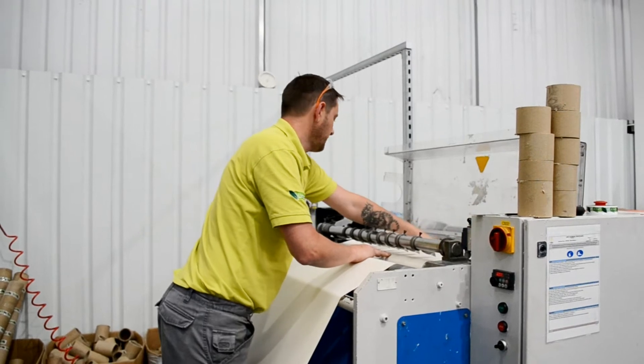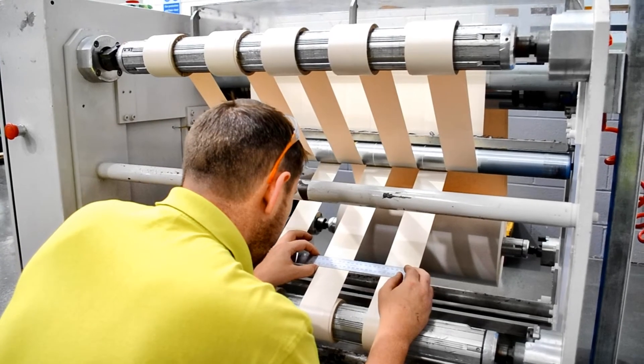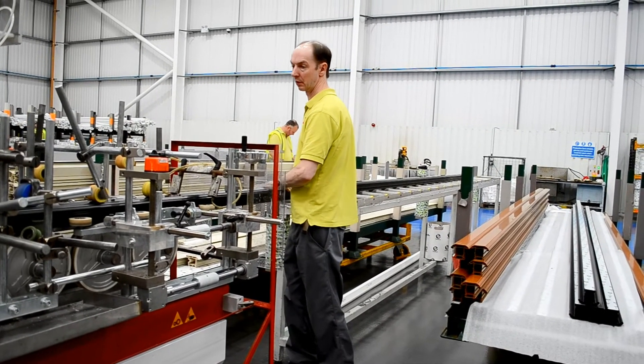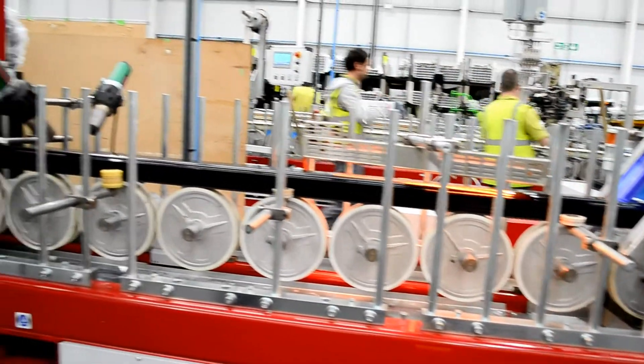Foil logs are placed on the slitter machine to be cut to the required sizes. Drive wheels on the foiling line are set to the exact width of the profile, and guide wheels are altered to ensure the profile is pulled through straight.